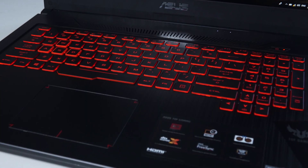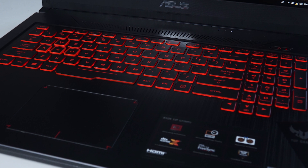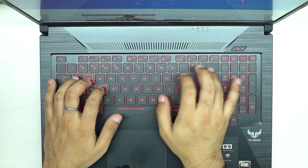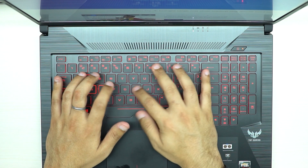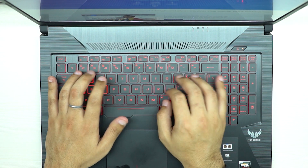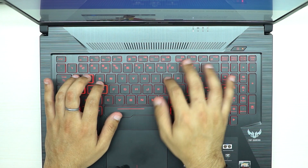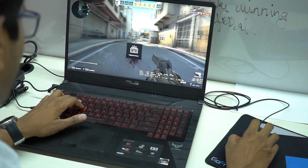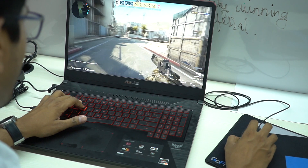Moving on to the keyboard — it is a major factor for me, being a gamer and a writer both. Sadly, the ASUS TUF fails in both scenarios. The keyboard layout is haphazard and the spacing is sort of weird. I do appreciate ASUS using a full-size arrow key setup here. The key travel is decent and acceptable for gamers, but really bad for normal typing. There is the usual red-colored backlight, which is too clichéd, but I wouldn't make a fuss about it.